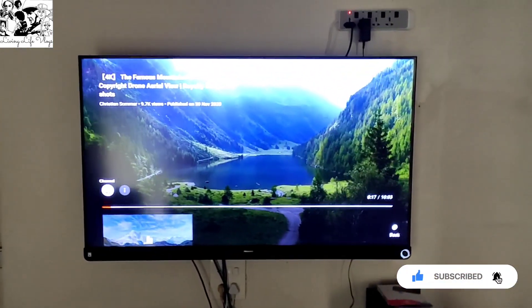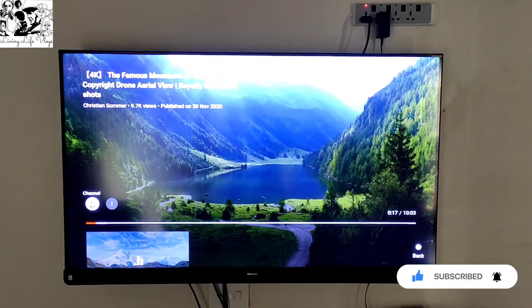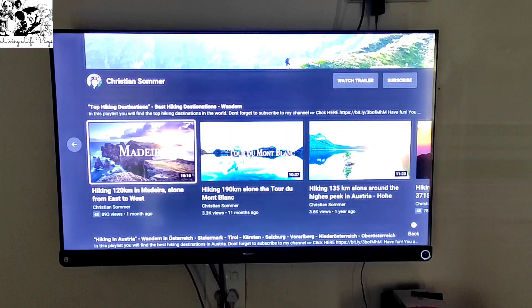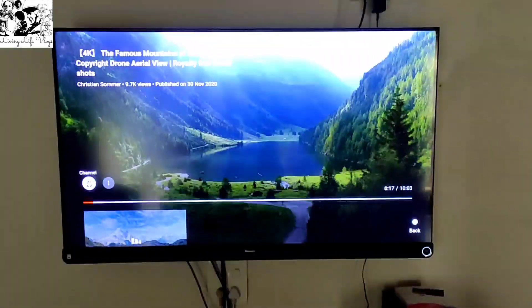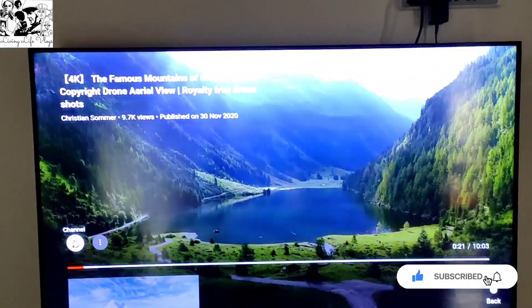This is a VA panel by the way. So this is a 4K video I am playing and showing you. Just a moment — I am playing a 4K video and showing you a game of the world.